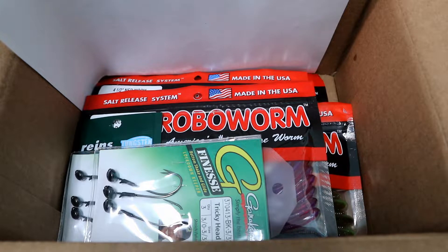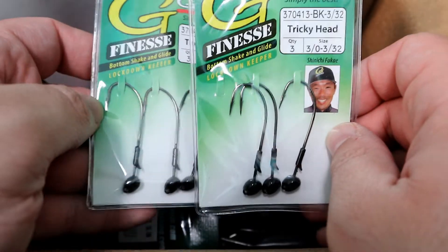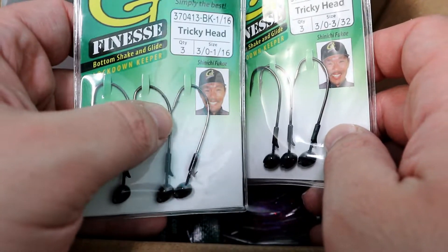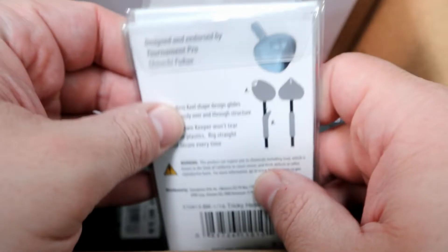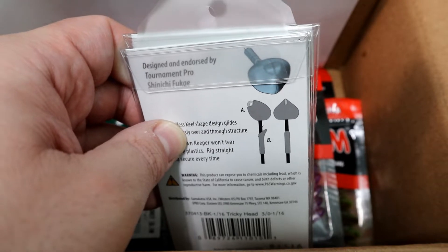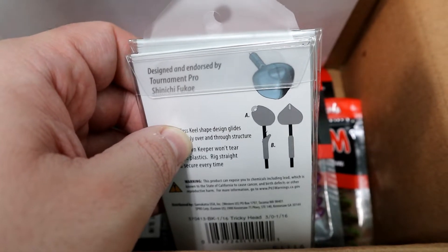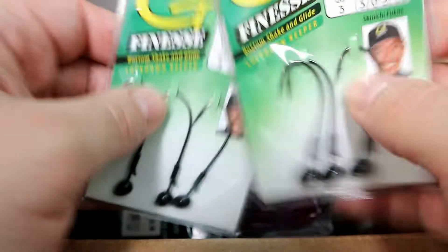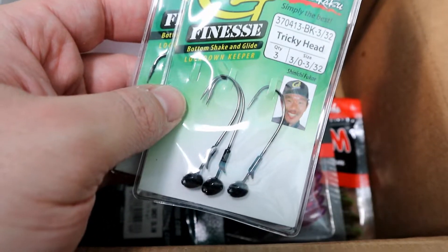Next I got these shaky head jig heads from Gamakatsu called the Tricky Head. This one's 1/16 ounce and this one's 3/32 ounce. What I like about these is they have a spade shape, so they should slide through grass a lot better than a standard rounded shaky head or football head. I fish a lot of weeds so that's what I look for. They're all black with a bottom shake and glide lockdown keeper — no screw lock, you just Texas rig them with the keeper.